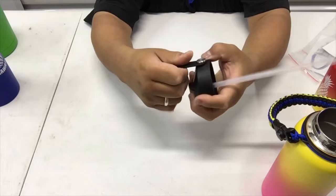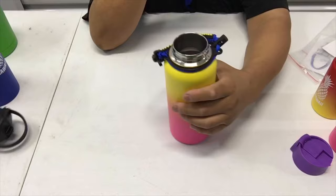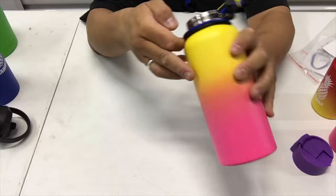The one that doesn't have a straw built in — you can remove it, just don't overdo it and tear it. We'll do another one if you have difficulty installing it.